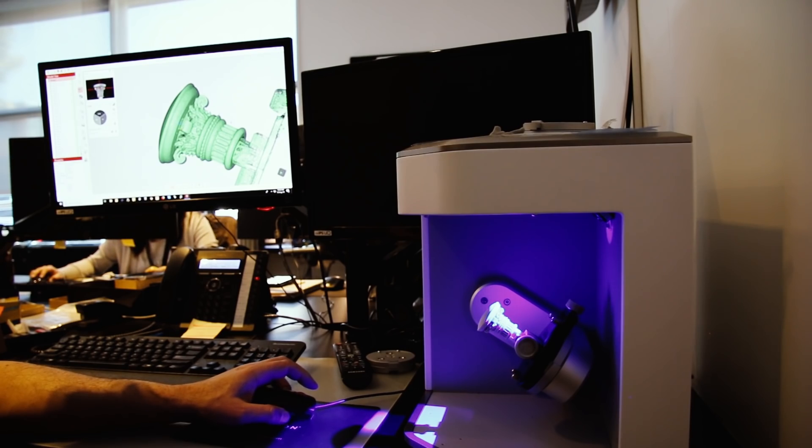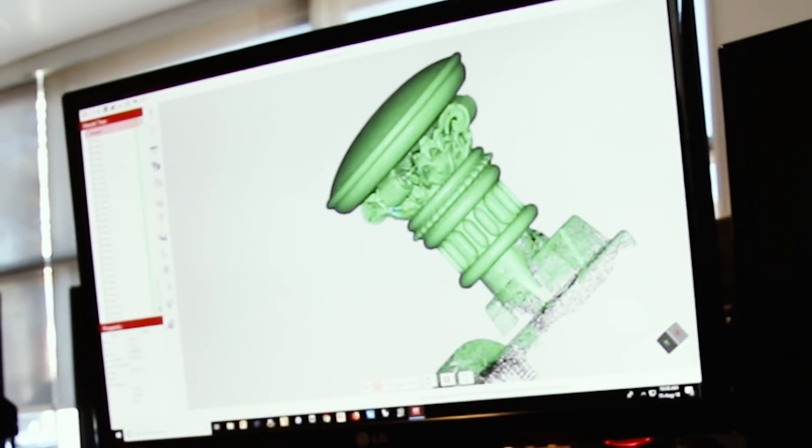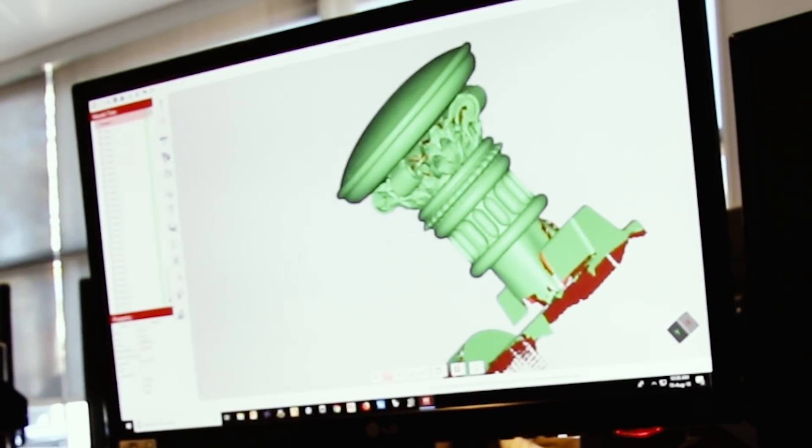This is done in many, many passes — as many as 30 to 40 different passes over an item, depending on how complex it is. That point cloud is passed to a computer where it will all get joined up into one single mesh.